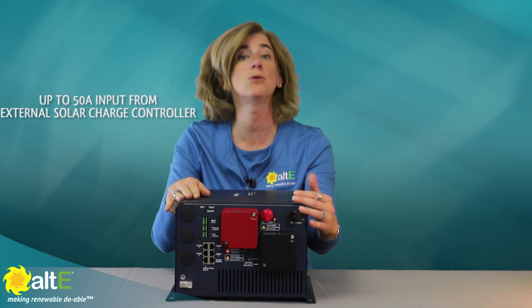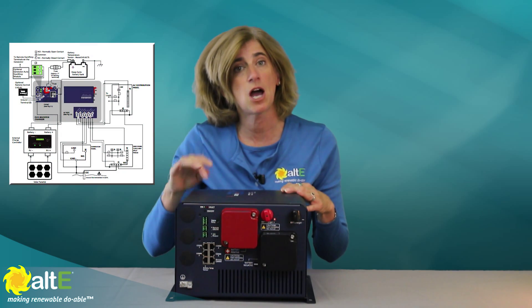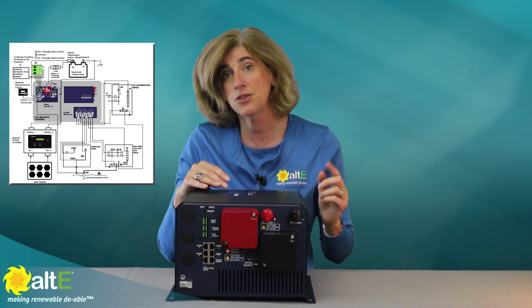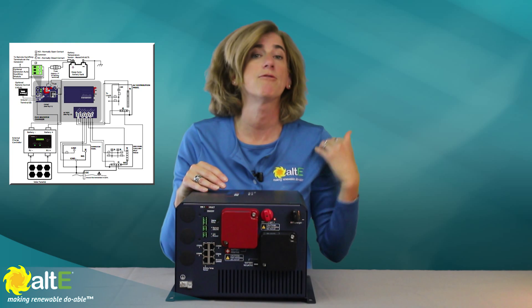Or, if you prefer, you can use only the solar power to charge them back up. Note that it does not come with a built-in solar charge controller — you connect the output of your own charge controller to the EVO.